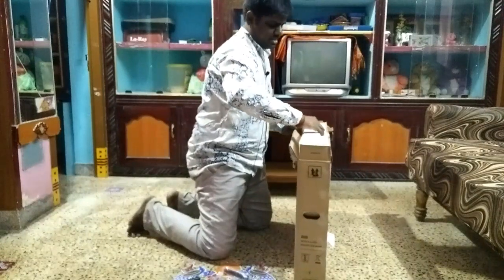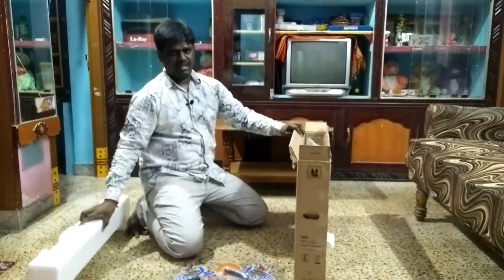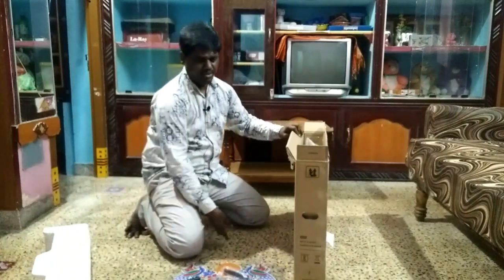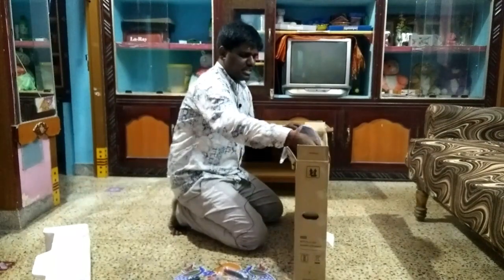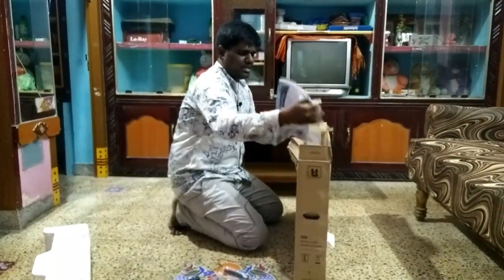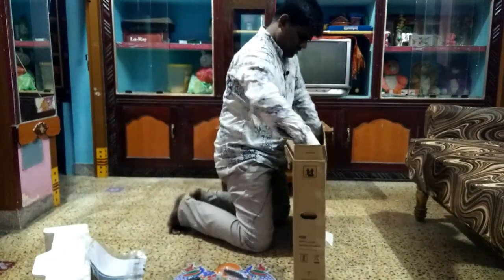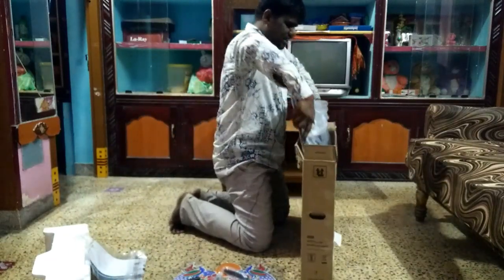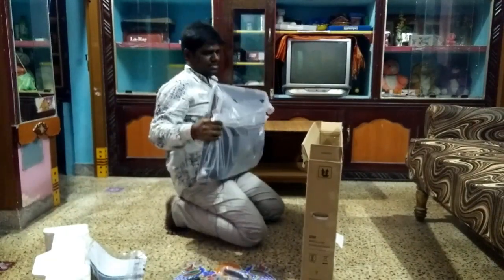You will take the stands to attach to the smart TV. There is installation information provided. You can go to the device and it will show you the setup.